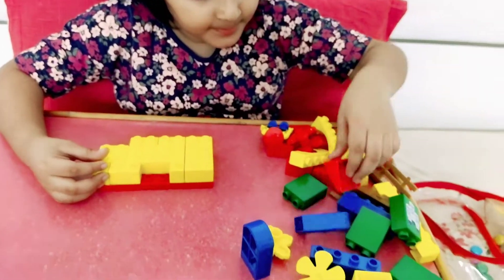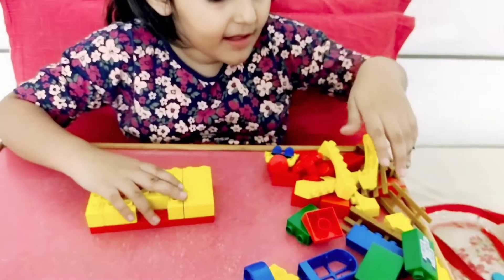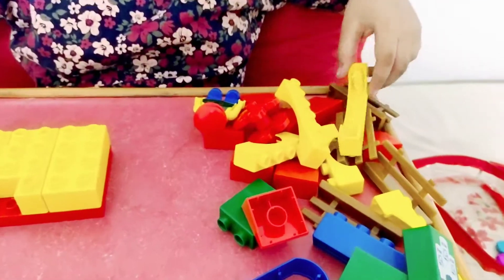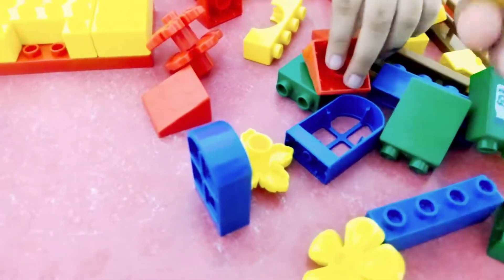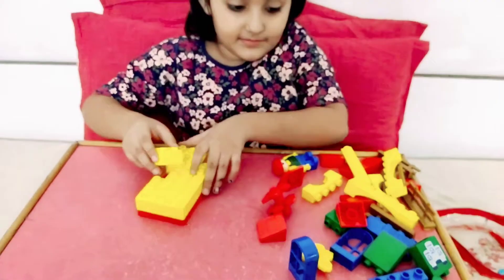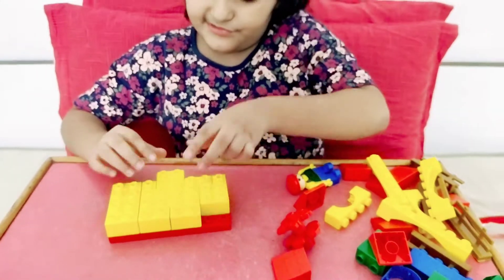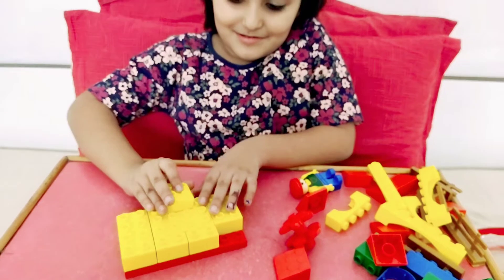Another block — yellow block or red block, are you looking for? Yellow, yellow, yellow! Yes. This one? No. This one? No.